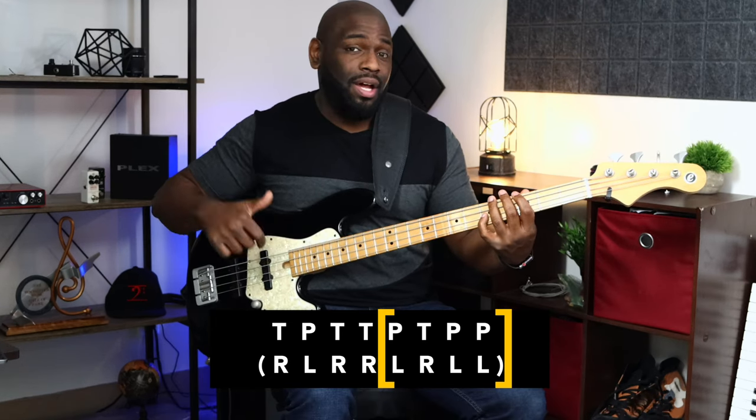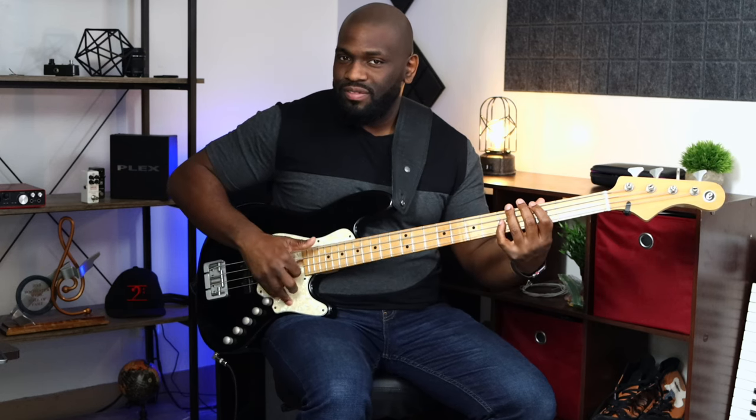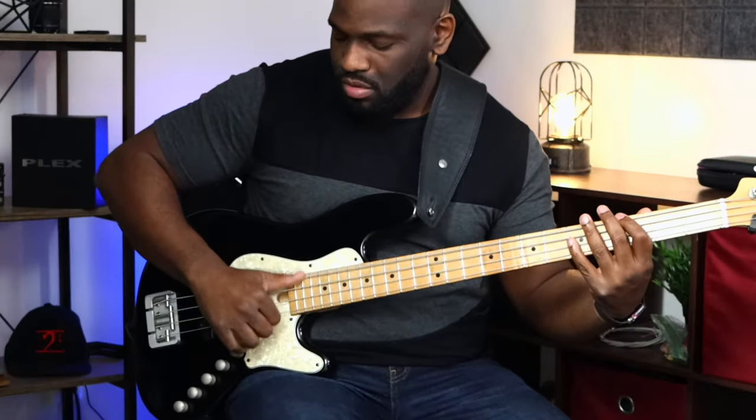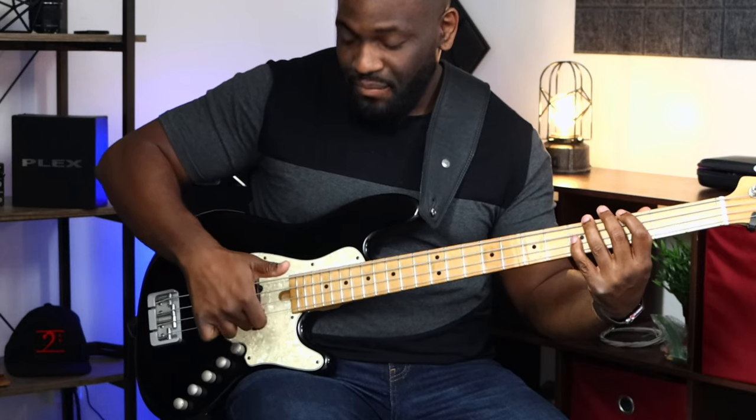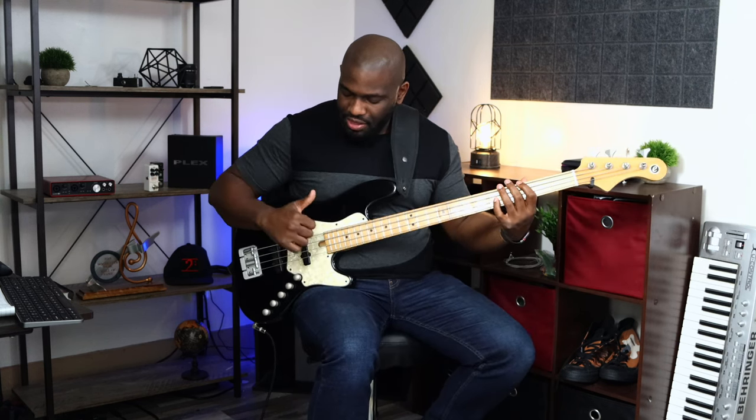For the double pluck, it's a little bit easier to do with your thumb versus your index finger — you have to have impeccable timing for that. Sometimes I like to use my index and middle finger, one-two, consecutively. So the full pattern is: thumb, pluck, thumb, thumb, pluck, thumb, pluck, pluck — you can do the double pluck with one finger twice or use index and middle.